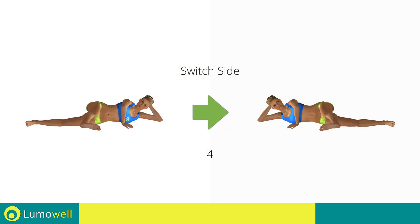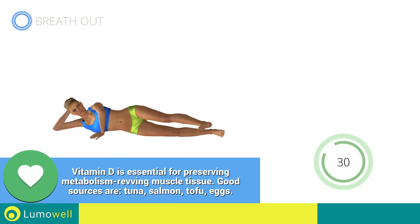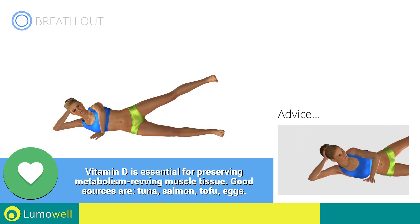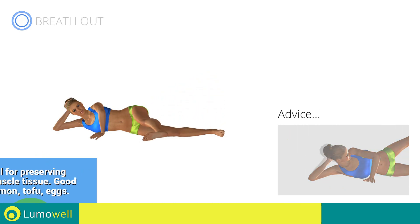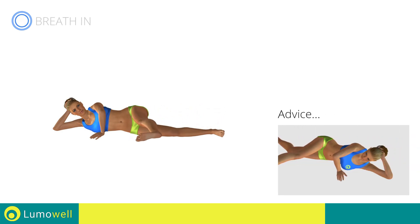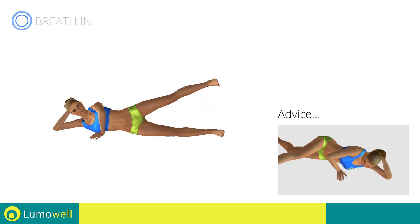Switch sides in the shortest time possible. Go! Don't turn your head — try staring at a fixed point in front of you to help. Don't turn your back — keep it always perpendicular to the floor.